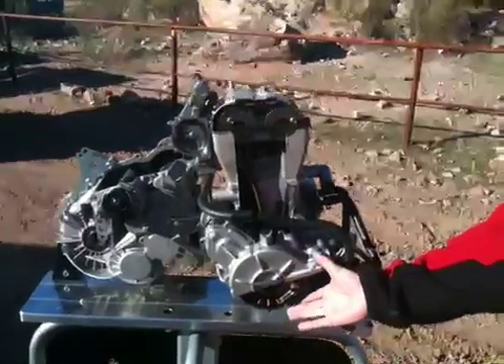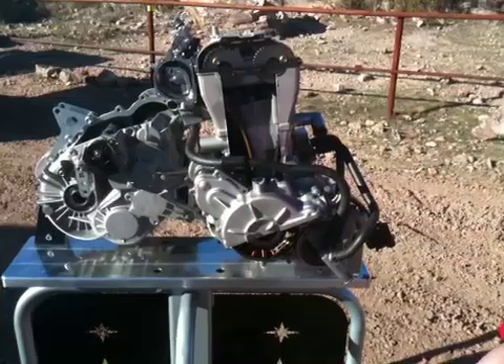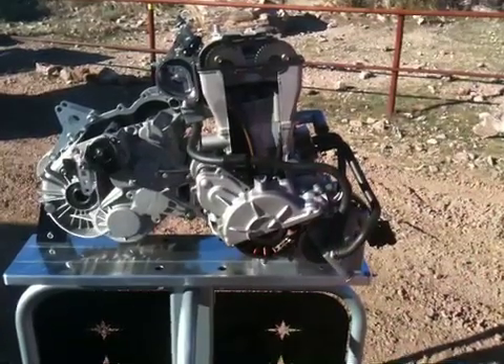We have a very high output stator for those that need accessory electrical power. We make 750 watts of power even when hot, and that's 500 watts at idle.